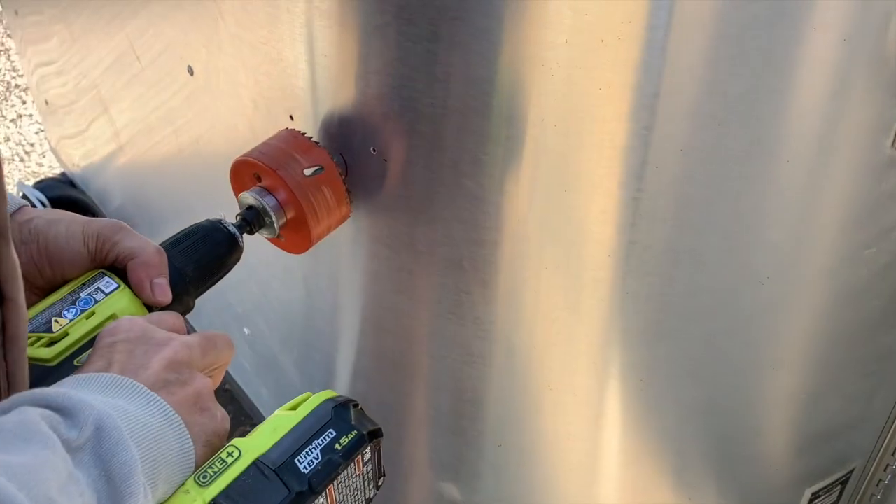It's going to be a big old hole. Oh boy.